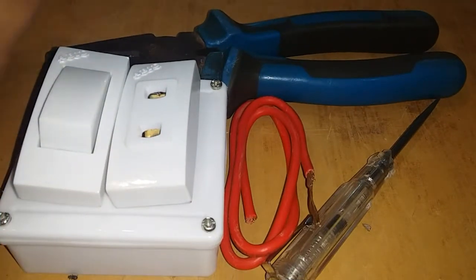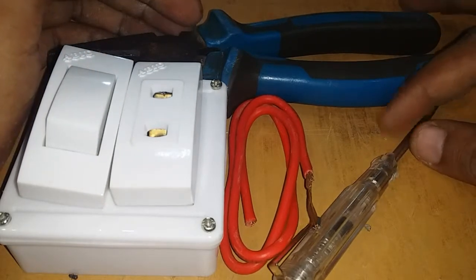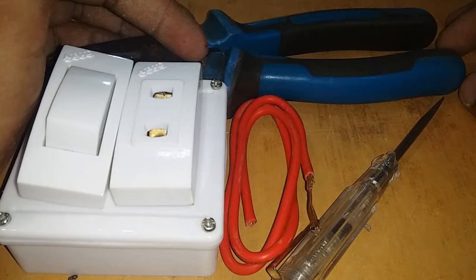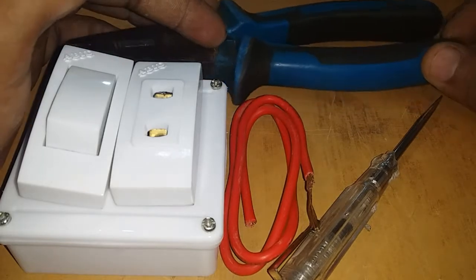Hello everyone, welcome to Electronics.org. Today, I am going to talk about basic physics.